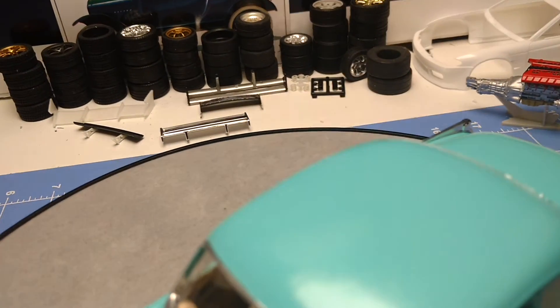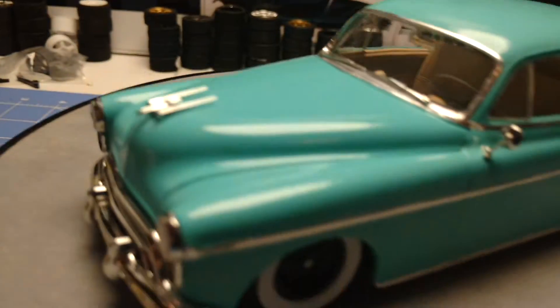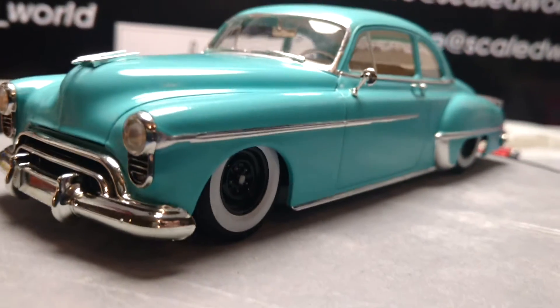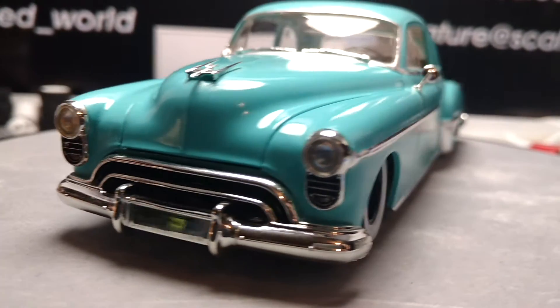Very nice car. I've gotten a bunch of likes on it before. I did win a ribbon with it — very nice, low street car.